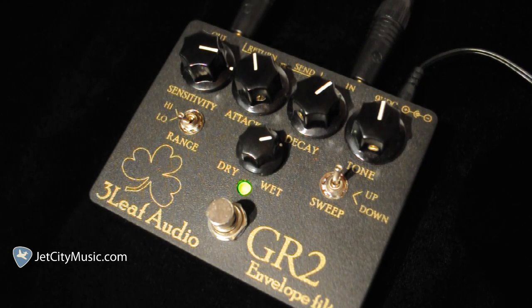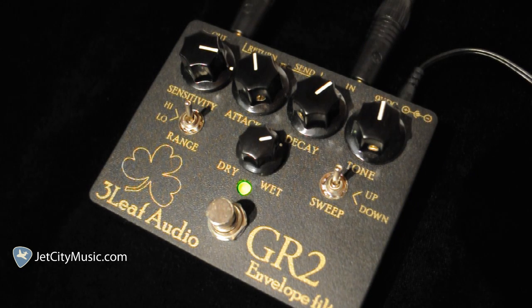High and low range. So there you have it, a brief overview of the controls.